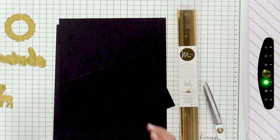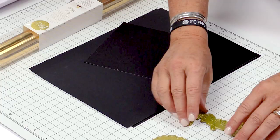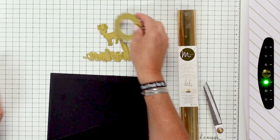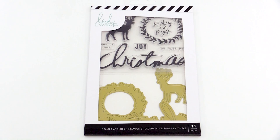So these are my brand new dies, and there's three dies in the set. I'll show you how the set comes — you get stamps and you get the three dies. The word Christmas in my handwriting, this little deer, and also the wreath.